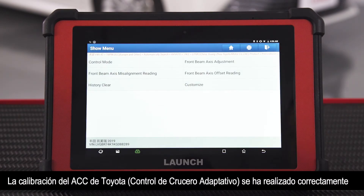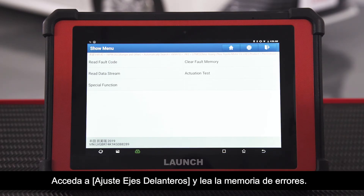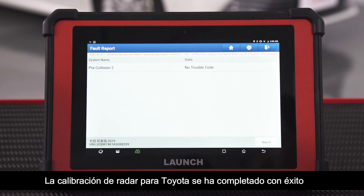Toyota ACC calibration is successfully completed. Get access to Front Beam Axis Adjustment and read fault code. No fault codes. The radar calibration for Toyota is successfully completed.